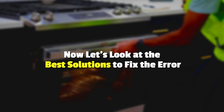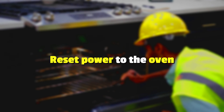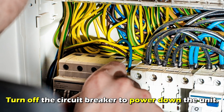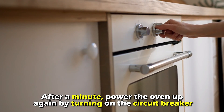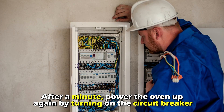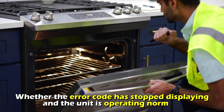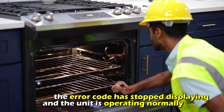Now let's look at the best solutions to fix the error. Reset the power to the oven. Turn off the circuit breaker to power down the unit. After a minute, power the oven up again by turning on the circuit breaker. Monitor the oven for a minute to confirm whether the error code has stopped displaying and the unit is operating normally.